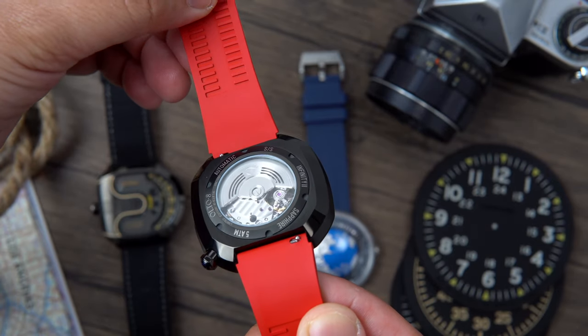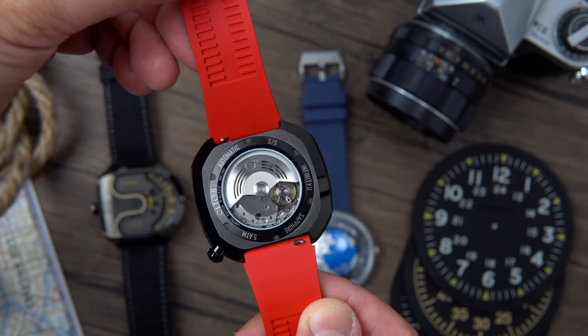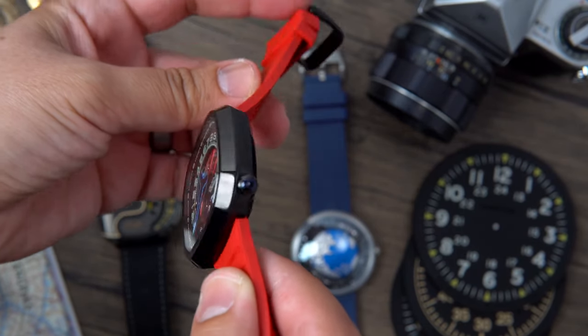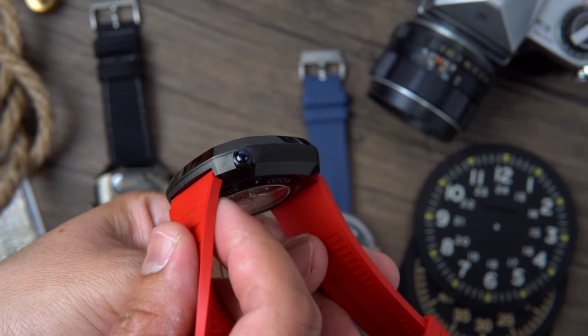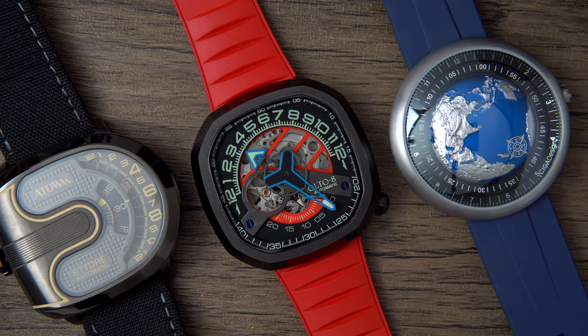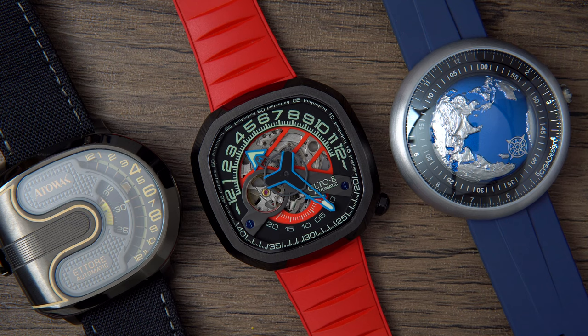This watch was sent into the channel — I get to keep it — but as always I will objectively review this watch, and it is important to note that this company had zero input. This watch will be joining my growing collection of unique watches and will sit in good company alongside the Auto Walkie Thor Light and the Sega Design Blue Planet.